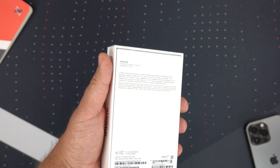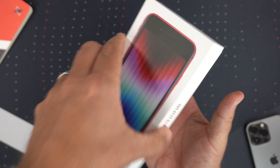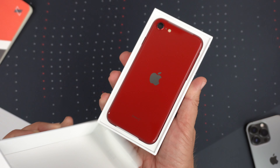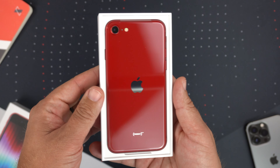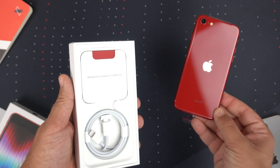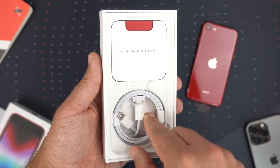Let's go ahead and get this open. You just peel the sticker and shake it out — and there is the beautiful new shiny red. I'm going to put that to the side and let's see what we get inside the box.